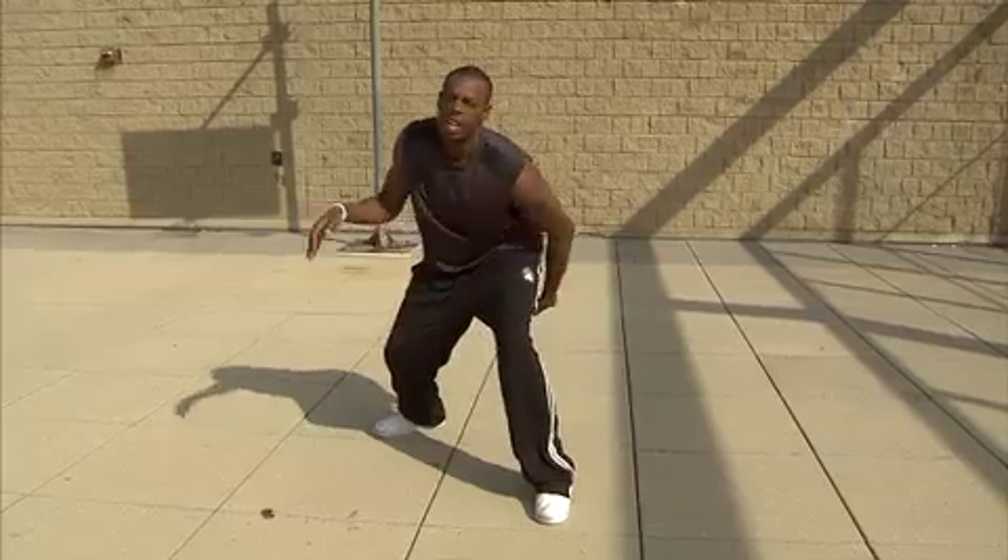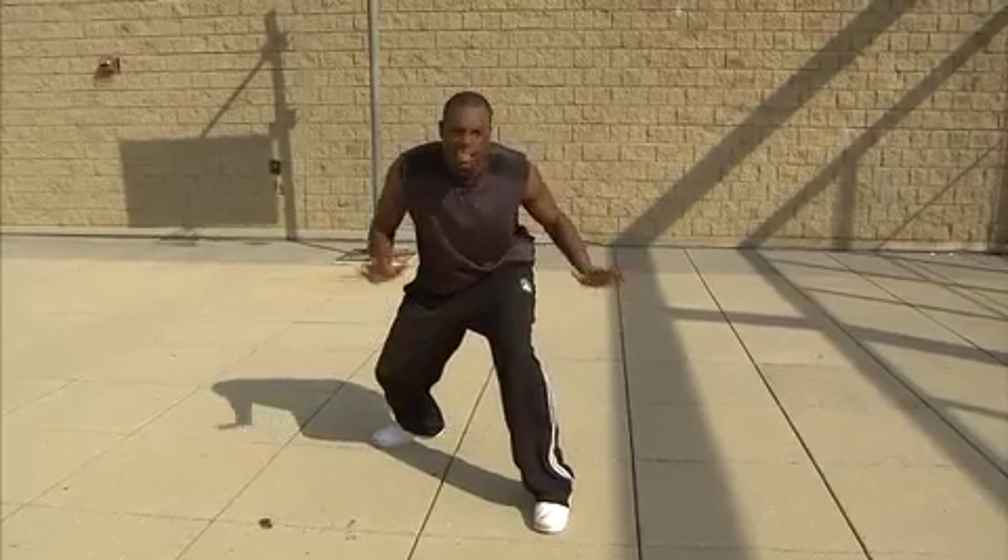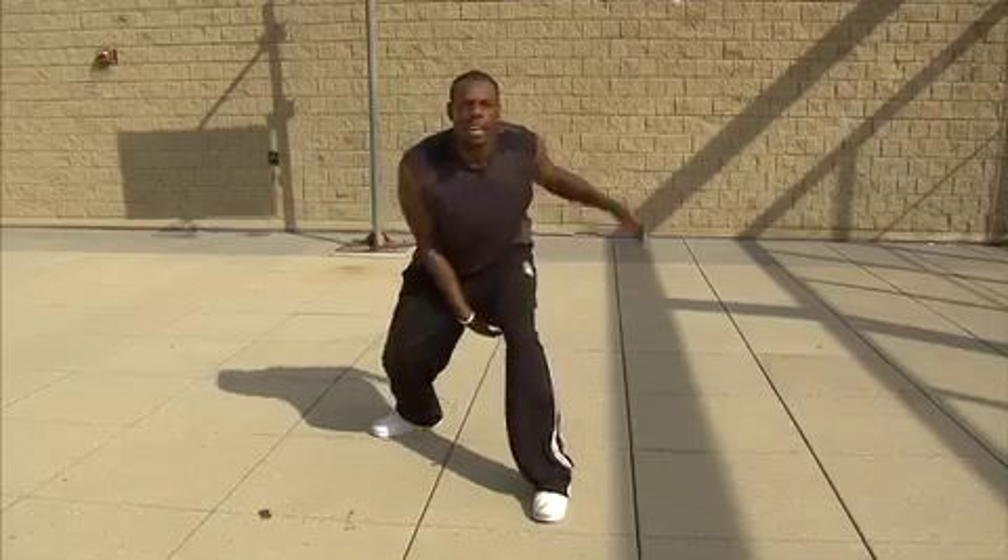Now I'm about to show y'all some of my moves. Stay down though — you got to stay low. Stay low. Back, forward, to my legs.